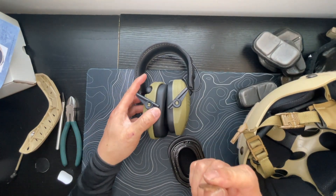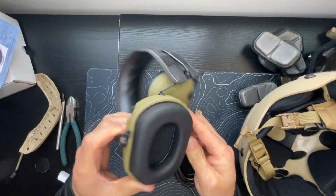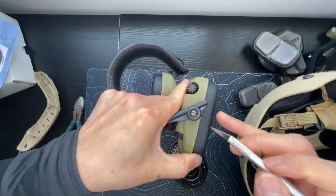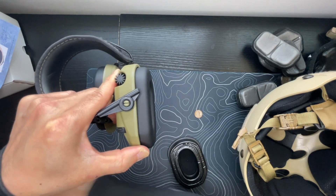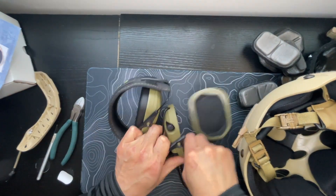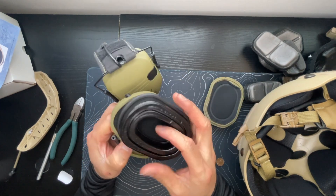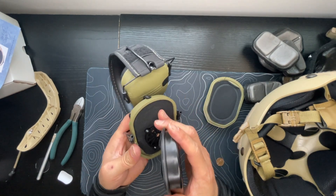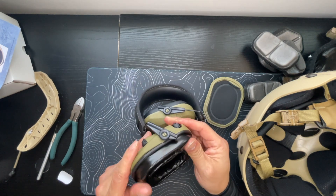I lied about another tool — you need a penny. If you take these Walker earmuffs and bend them back, you'll see there's a little slot right behind the mounting point. You want to get your penny wedged up underneath the mounting point, and these ear pads should pop right off. Then these ear pads have an angled side on the bottom and round on top. If you get the specific ones for the Razors, they should snap right in — you should hear and feel them pop in.